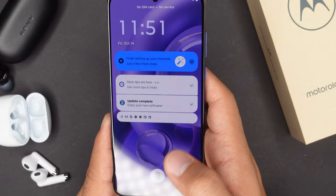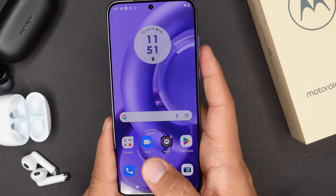As for the fingerprint sensor, just like with most smartphones, this one works just fine — it is responsive and I never had any problems with it. On the bottom of the phone, we get our speakers and they do get pretty loud.